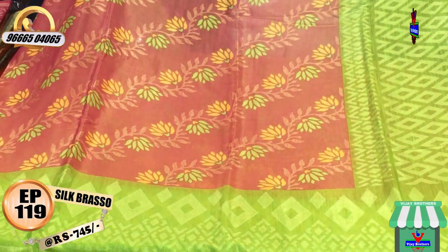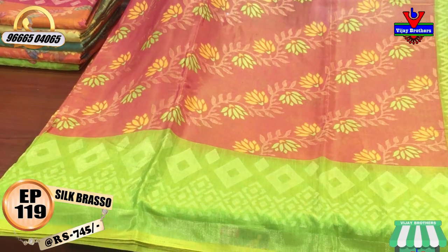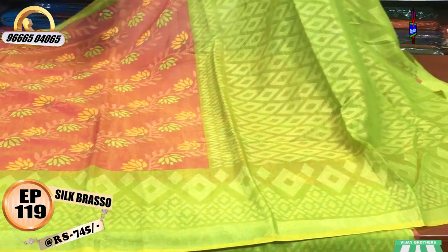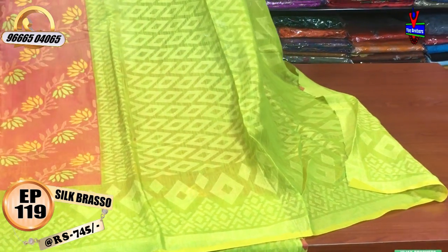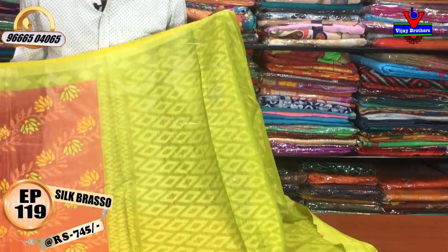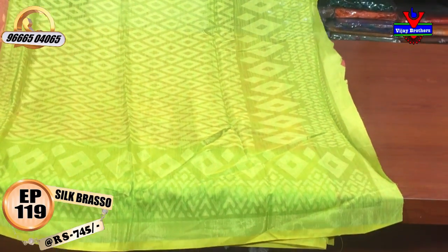This is a yellow color and green color combination. This is a gray color. This is red color and a green color. This is a red color combination. This is a yellow color combination. This is a yellow color one.